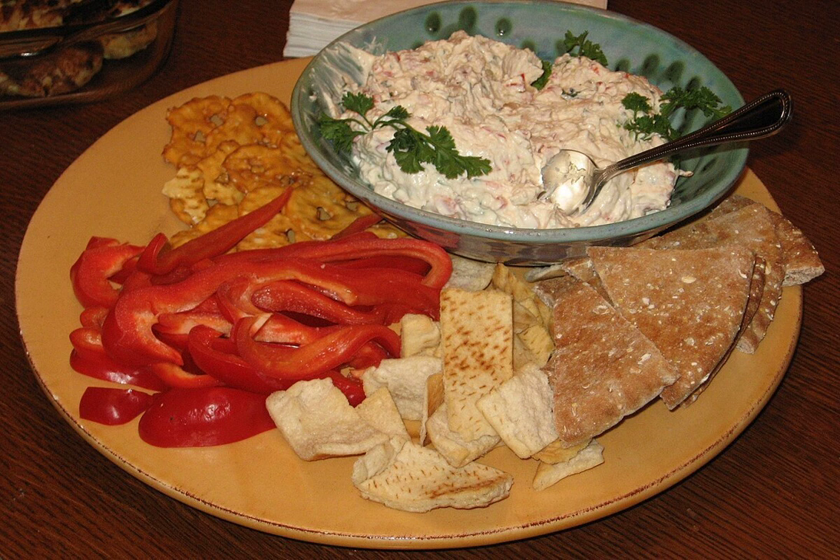Clam dip is a dipping sauce and condiment prepared with clams, sour cream or cream cheese, and seasonings as primary ingredients. Various additional ingredients can be used. It is usually served chilled, although it is sometimes served hot or at room temperature. It is used as a dip for potato chips, crackers, bread, and crudités.